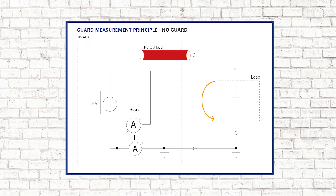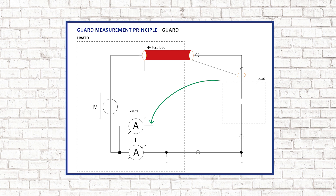When measuring without the guard, leakage currents flow through the current meter and influence the tangent delta. When the guard is connected, leakage currents are sensed and measured separately and therefore do not influence the tangent delta. We therefore recommend using the guard for scientific purposes and short cables.